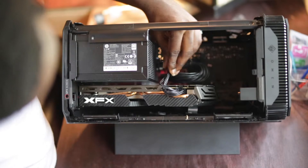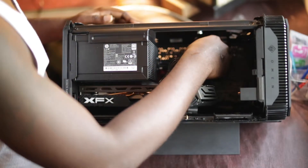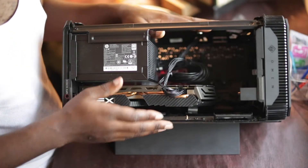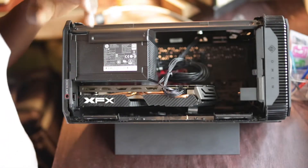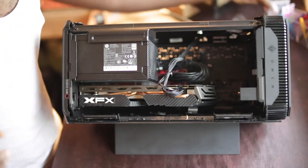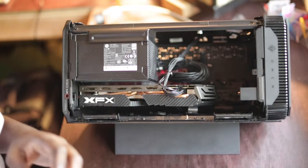For my SSD card, I'm not going to put anything in right now because I don't have one yet — that's going to be later on. I'm going to go ahead and get everything perfectly secure and then we're going to test this out.